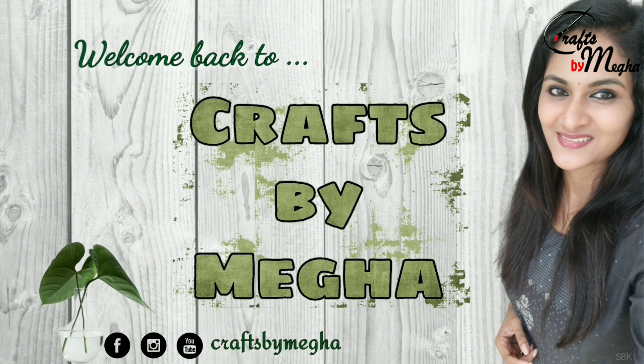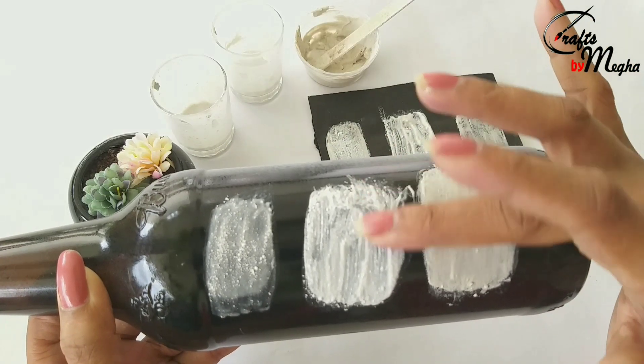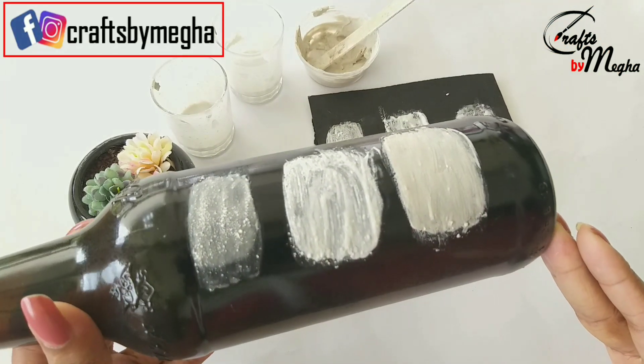This is Matt to Crafts by Megha. I am going to show you a video about homemade white paint. I will share this video with you. I am going to show you 3 methods.